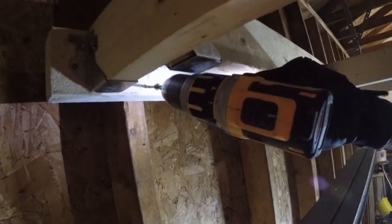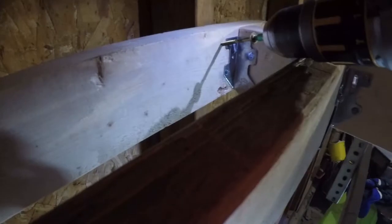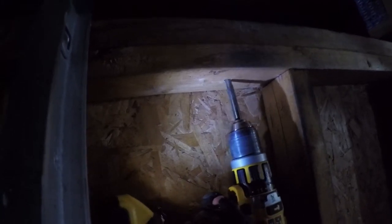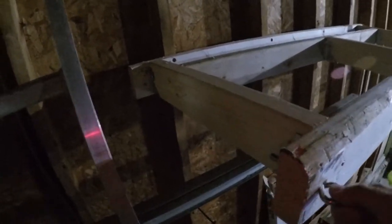Now that I'm confident it's in the right place, I'm putting in eight structural screws — two into each 2x4. I'm also drilling two holes into the double top plate in the garage wall to secure the eyelets on either side of the frame. You can see why I made it a little bit larger — that's just to allow for that eyelet to be outside of the tire rack itself so the steel wire rope is going to go up on an angle.